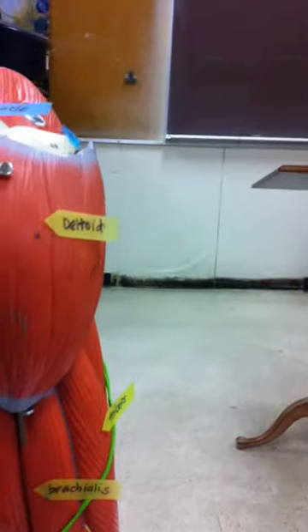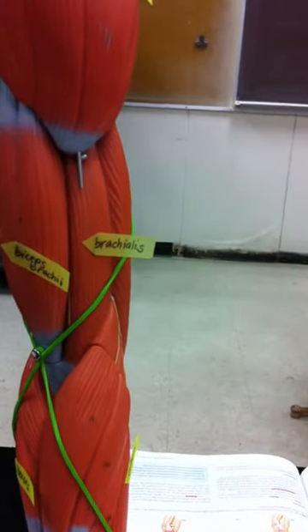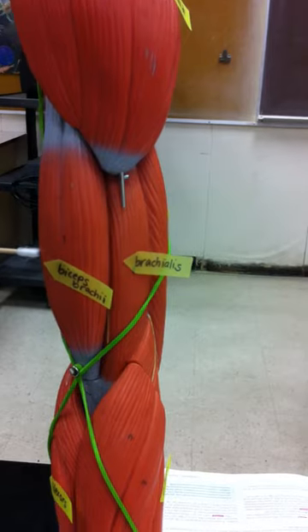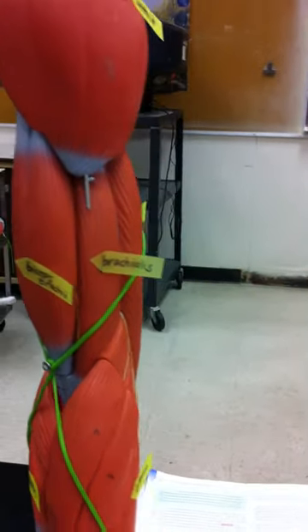Let's go back to the front. So deltoid, and then on the anterior side we have the biceps brachii. Then next to it we have the brachialis.